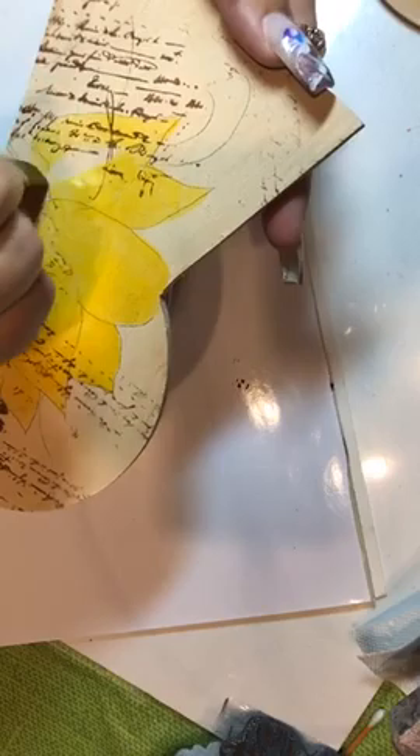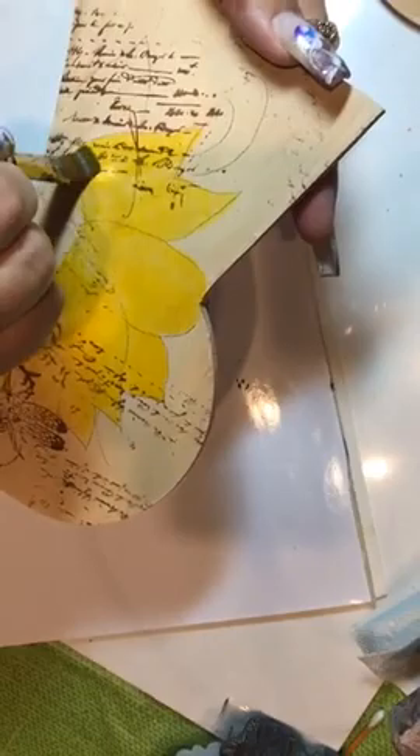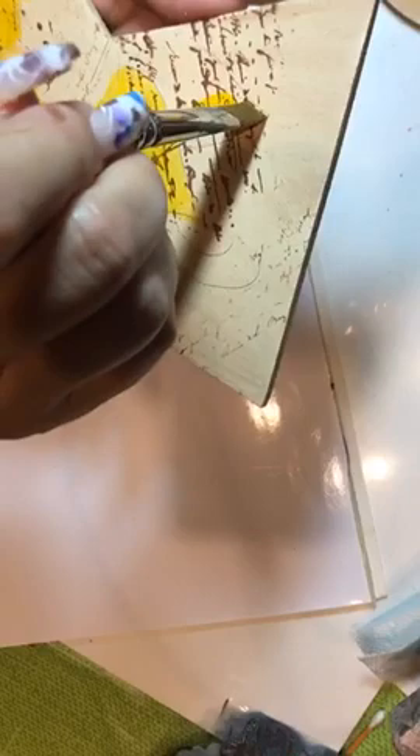These dry very quickly. They're transparent. The color will last. They have fabulous color in them. So now I'm base coated.